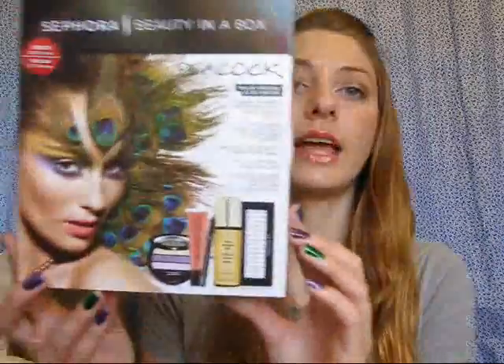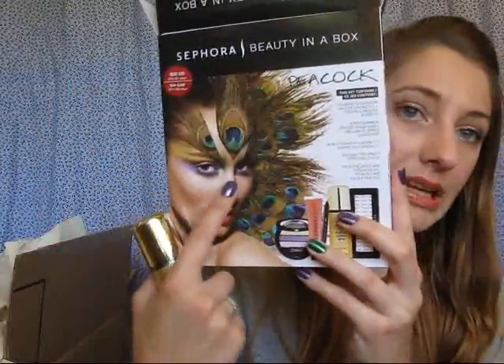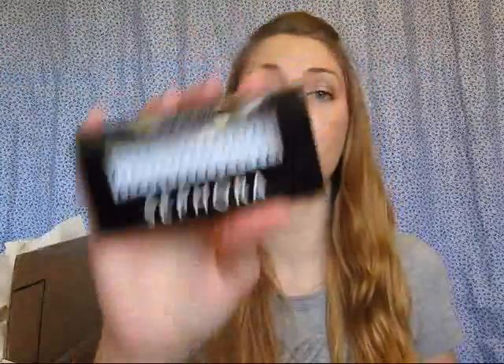Then I think this was ten dollars, so eight dollars on sale, even though the tag says it's supposed to be twenty-six. It comes with five things — first, a gold glitter body and hair spray, which I'm not really planning on using. I think this was like a Halloween set for doing a peacock look, so obviously I don't plan on doing that, but I wanted the eyeshadow and the lip gloss. For eight dollars for both of them plus this other stuff — there are also these Sephora individual eyelashes plus a little eyelash glue.